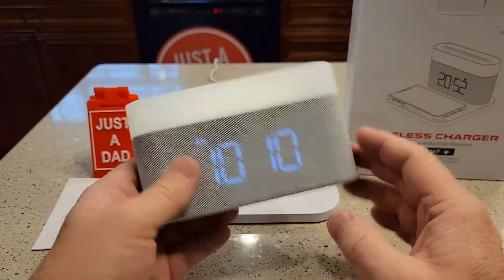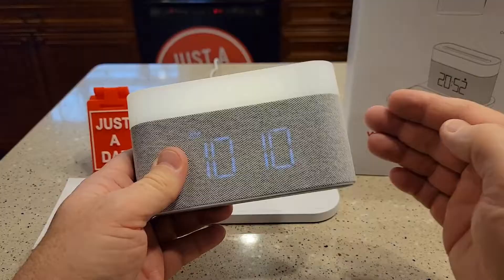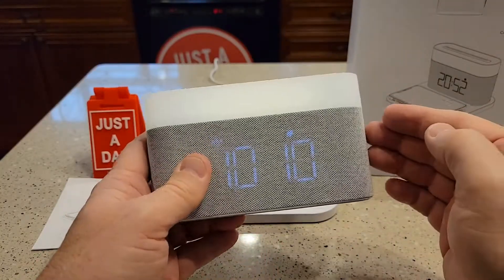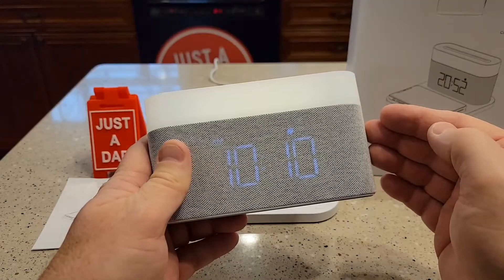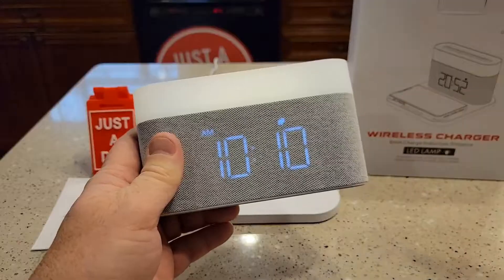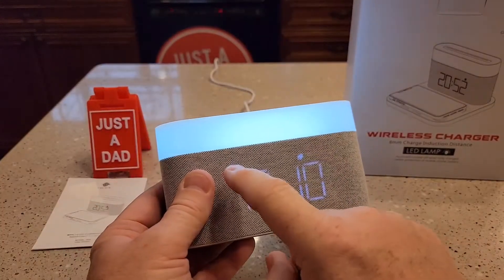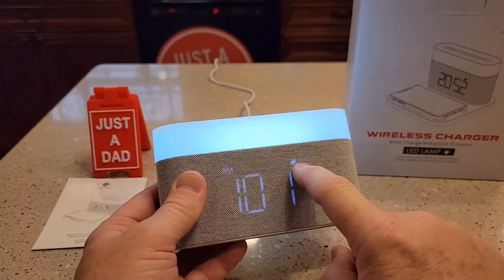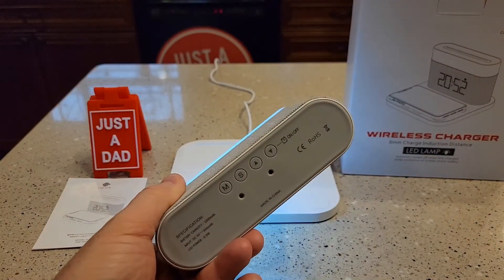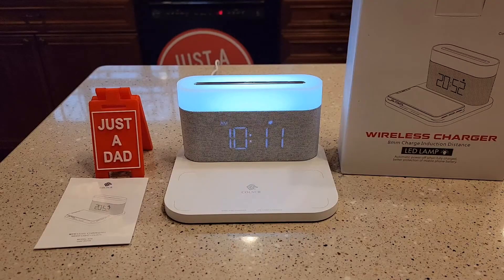That turns my alarm off. Again, if you long press the side button, it's supposed to turn the alarm off, but I couldn't necessarily get that to work the best. So again: AM/PM, alarm on. And to turn the alarm off, I just pick it up and hit that button right there. I hope this video helps on how to set the time and the alarm. Thanks everybody for watching.